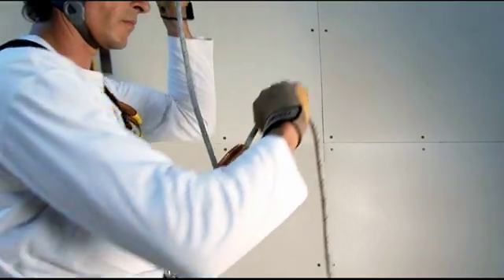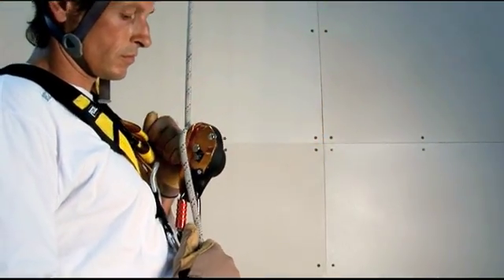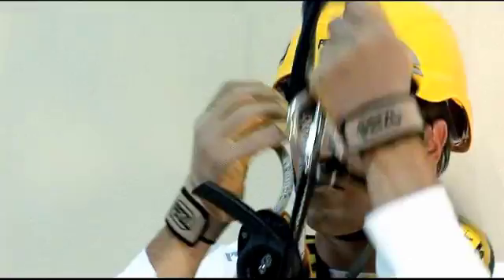A descender must also allow the user to take up slack, either when preparing for a descent or for making a short rope ascent. We've already used this type of construction on other devices. It allows the slack to be taken up very easily with limited friction through the device.